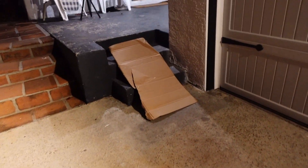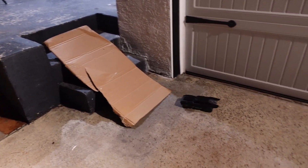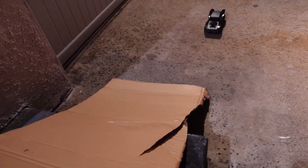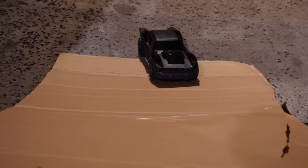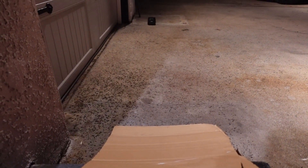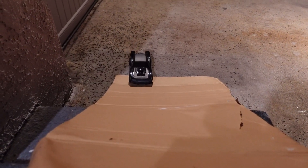All right, so now we're going to try going up it. Oh no, it needs to go faster — it's struggling. Let's see if he can do it. Come on, little guy. Push. Oh, close. No, it won't do it — it doesn't have enough power.